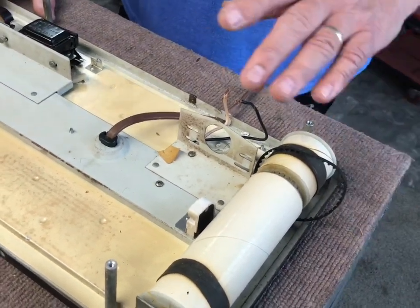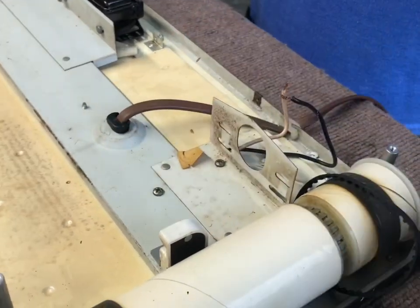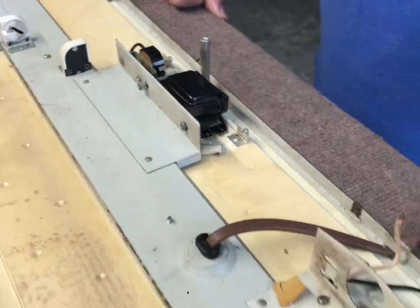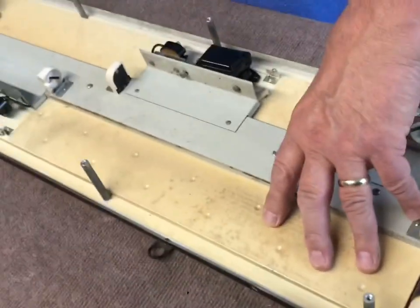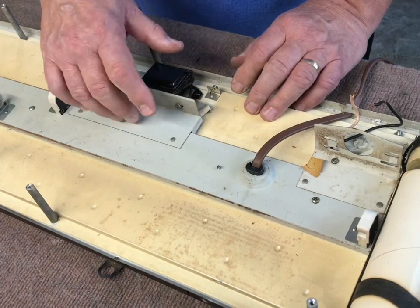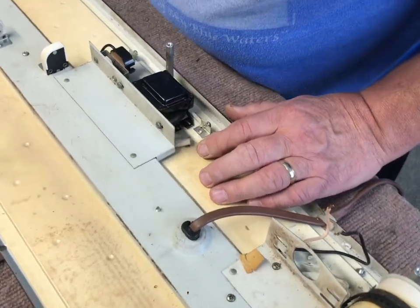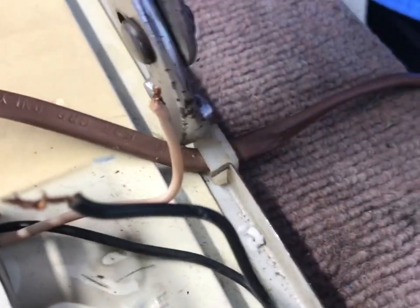Normally you wouldn't have to go any farther than that - your motor is out and ready for the new motor. But since we also need to replace the ballasts, we've got to go one more step: take this inner housing out of the outer housing because we've got to pull these out far enough to get at the wires, which are underneath the covers.